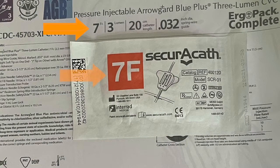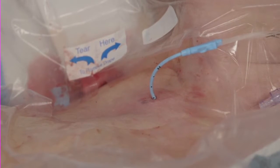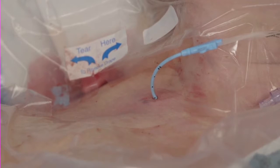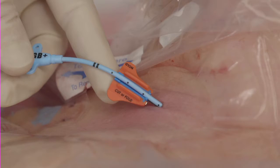Select the appropriate size SecuraCath to match the catheter diameter. Place the catheter according to protocol, leaving a minimum of 3 cm of catheter external to the insertion site. The SecuraCath requires at least 3 cm of catheter shaft to attach to the catheter.